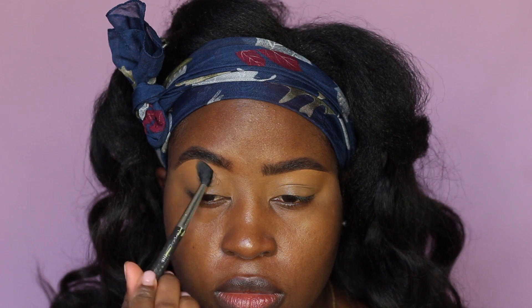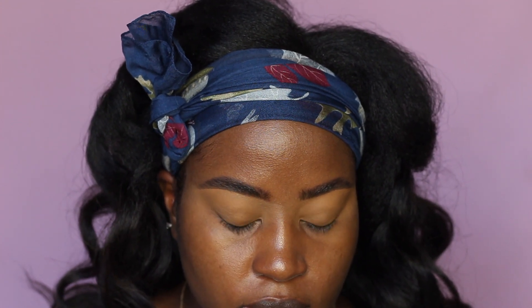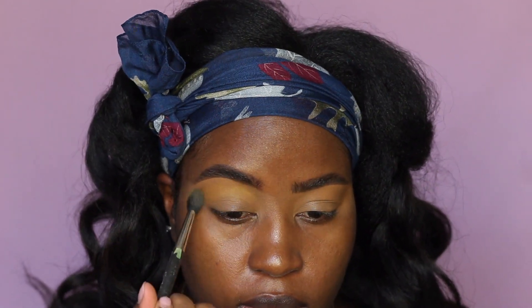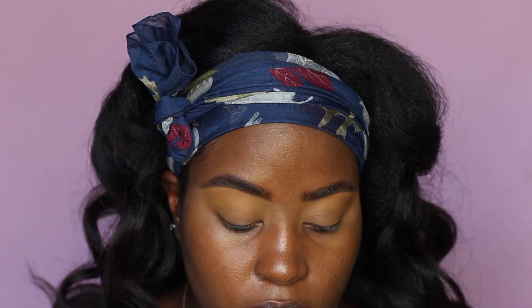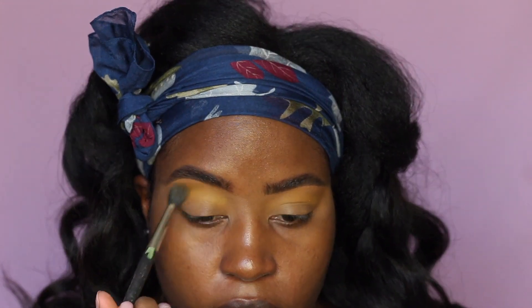Now I'm gonna set the crease with the Fenty loose powder in the shade honey — just the travel size — setting just the crease and up into the brow. Then I'm going in with the ACE Beauty vintage dawn palette and taking the yellow called 'daybreak.' It's pigmented but you'll need to dip into the shadow a few times to get it to show up, especially because I'm using a natural concealer base rather than a lighter white base.